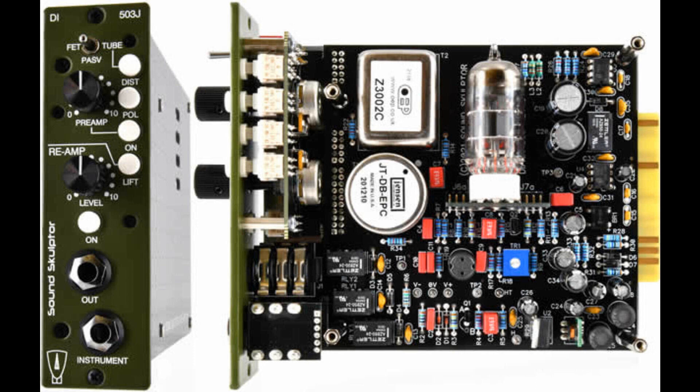The DI-503J is a triple mode direct box for instrument and a reamp unit for the 500 series. The DI offers a passive mode based on a Jensen transformer, a FET mode, and a tube mode. It also includes a low noise, low distortion preamp for a line output.